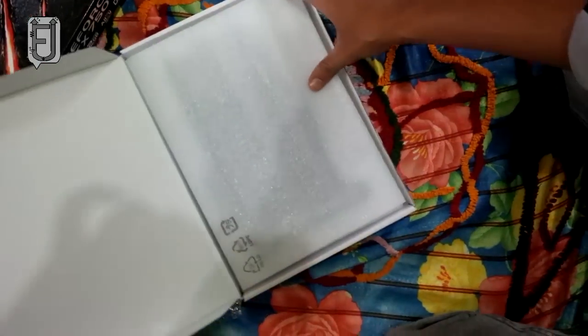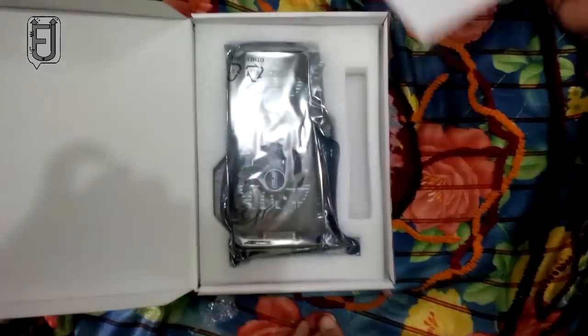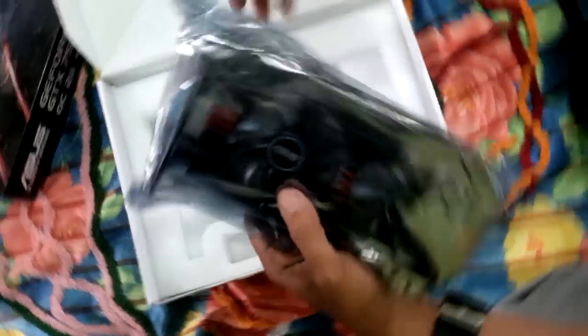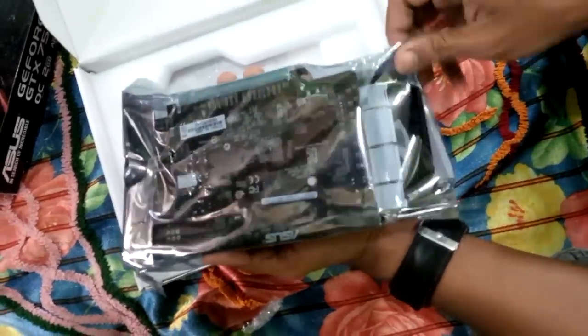Unlike higher-end cards, you don't see a whole bunch of copper heat pipes coming out of the top of the card. Considering the fact we're dealing with a lower-end GPU here, the dual-fan setup with a massive heatsink should still perform well.